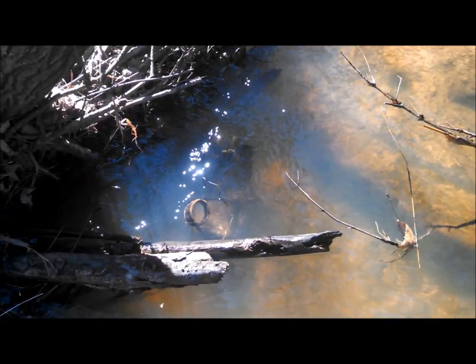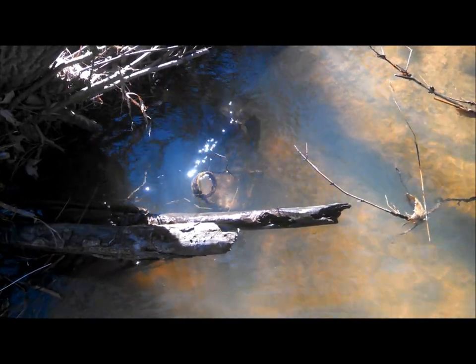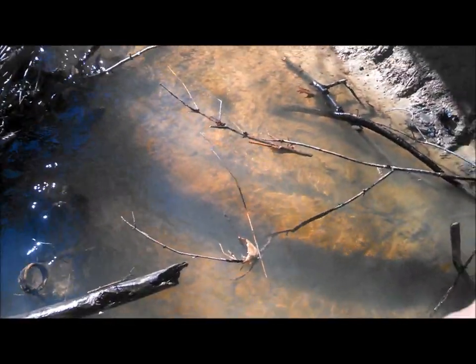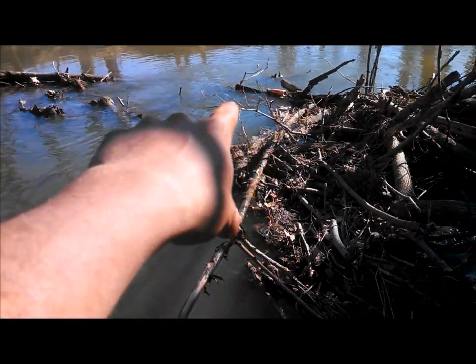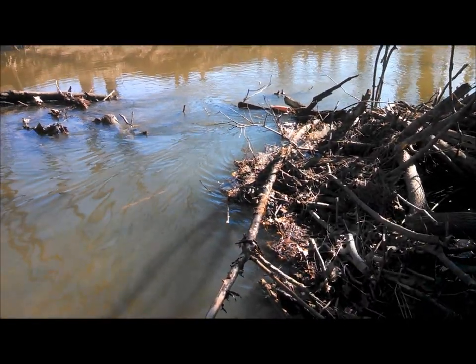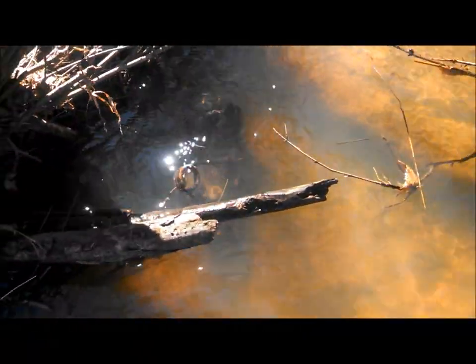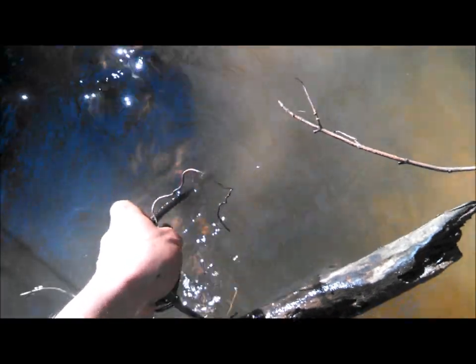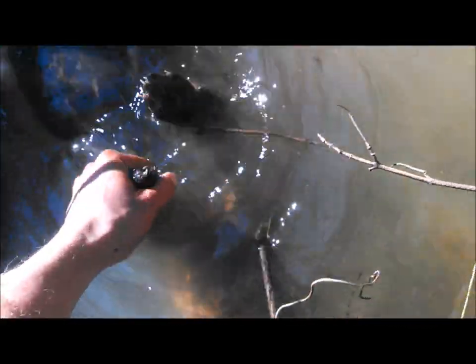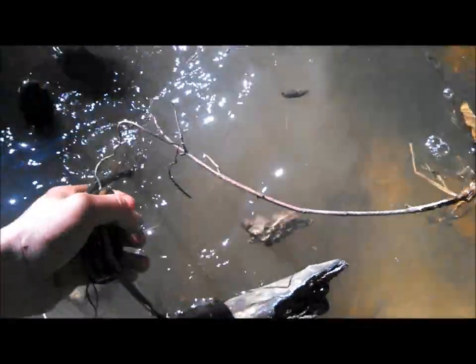Checking sets today - we've got our beaver and otter season. You can see how this creek narrows down right here and I've got a 330 set right here, and another 330 set right there too - the two places where it narrows down. Caught an otter there two days ago but didn't have my camera. That otter was a male, and I'm thinking this is the big female - nope, it's actually another male otter. Good deal, all tangled up here.